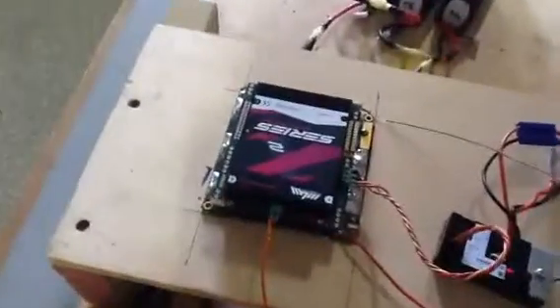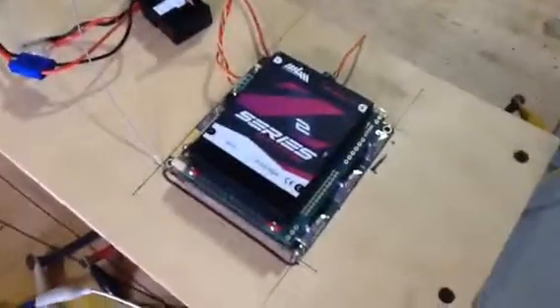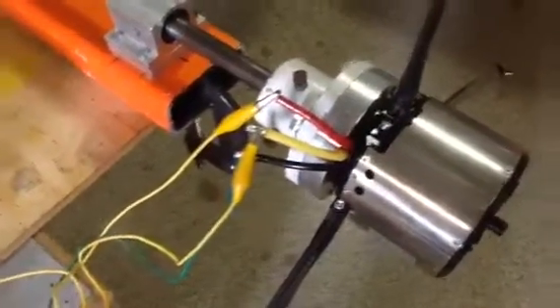If we look over here, there's the speed controller. You'll recognize the speed controller. We have the battery pack — that's about 50 volts feeding the two input DC wires into the speed controller. Then we have the three wires coming out that go to the three phases of the motor. You can see I just have alligator clips for testing — I won't put very many amps through those.